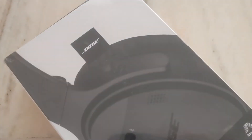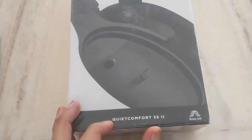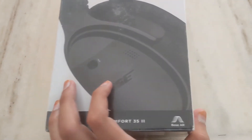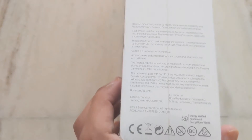Hello friends, today we'll be doing the unboxing of Bose QuietComfort 35 II headphones. This is some general information about the company and all.